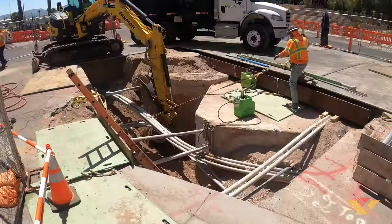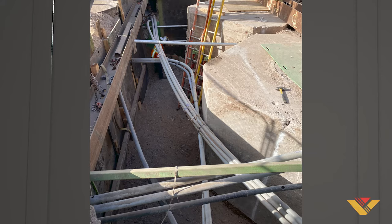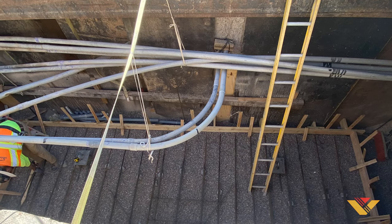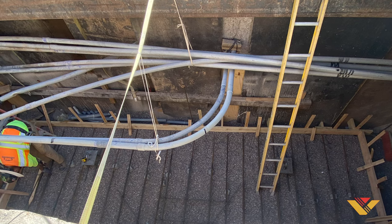As our installation team dug next to the existing structures, they identified a number of other utility lines to be relocated, as well as existing APS primary lines to be intercepted and integrated into the design of the new vault.